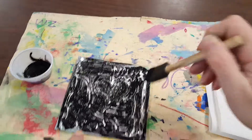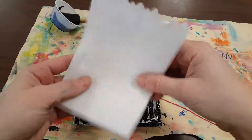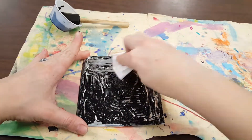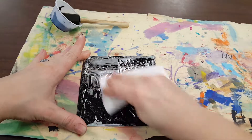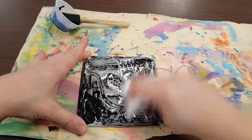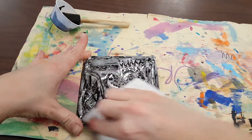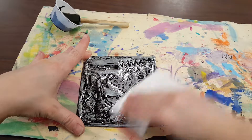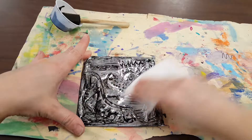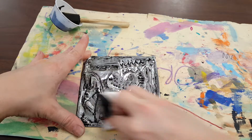Once you've got a layer of black, you're actually going to take a paper towel — this is going to get messy, you might get paint on your hands — and we are going to rub the black paint all over our project. The goal is that the black is going to stick into all of those areas that we have pushed in or created those caved-in areas.